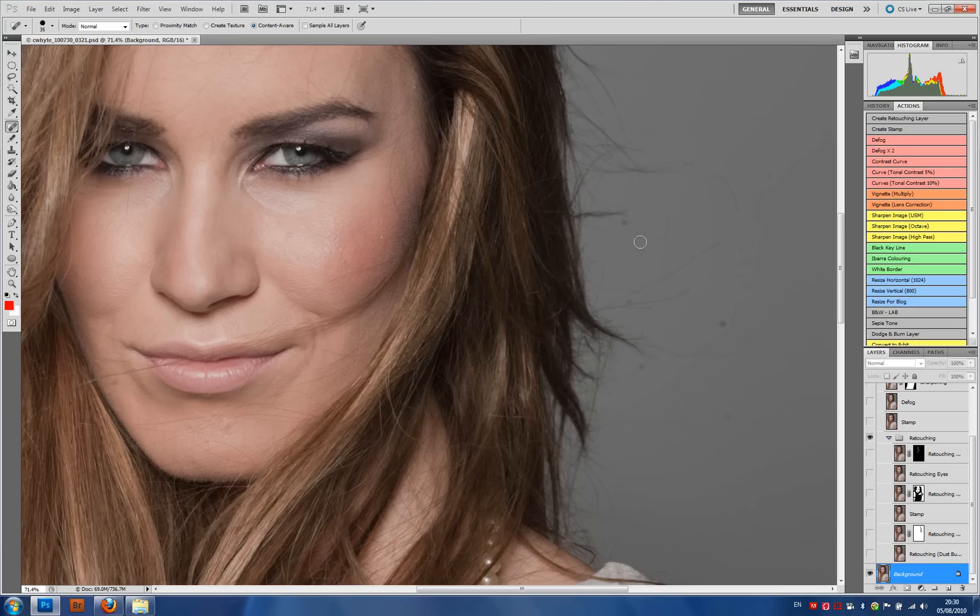My sensor is extremely dirty and here on the right hand side we can see that there are areas of the picture that have dust bunnies. This was shot at f16, so unfortunately every dust bunny is really going to show up. Using the spot healing brush on the left hand side, I simply click on each one — it is painstaking and slow — and I clone out all the spots first, so I end up with something like this.